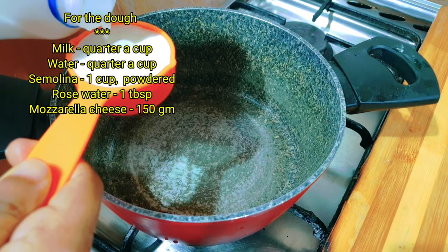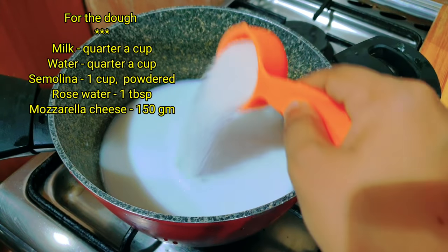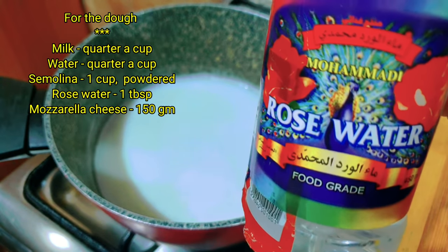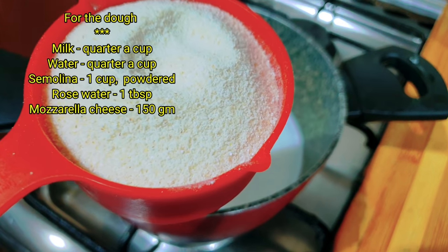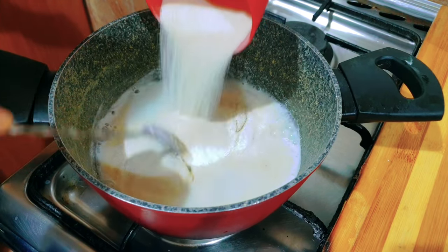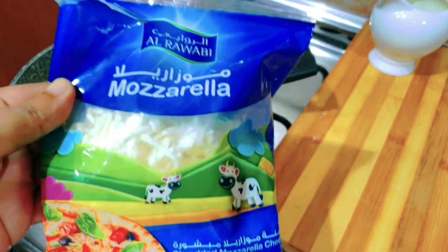We will be ready to add the main recipe ingredients. I will add a cup of rawa and a cup of water. I also add rose water and mix it with a nice flavor.